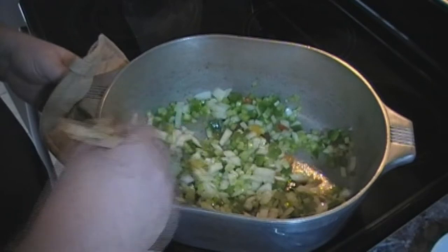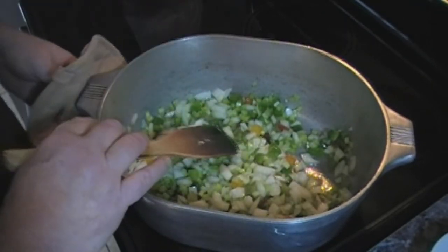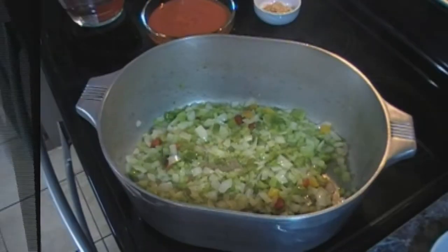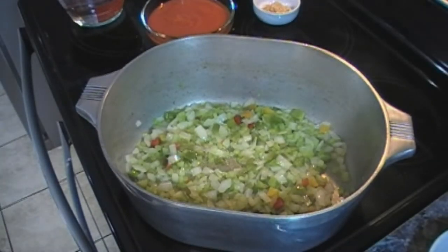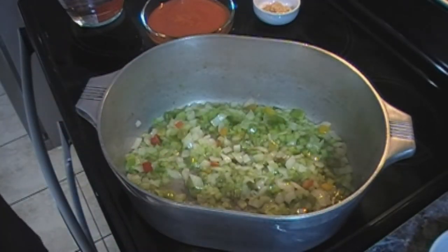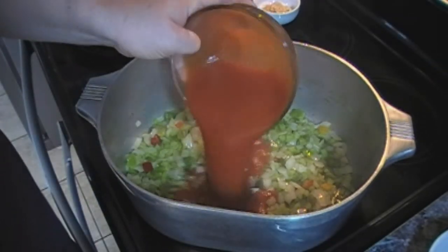Our vegetables have been going for about seven minutes and the onions are nice and translucent — right where we want them to be. So now we are going to add our two cans of tomato sauce.